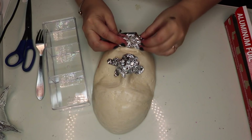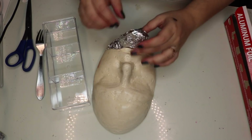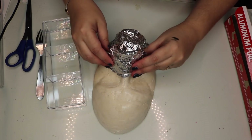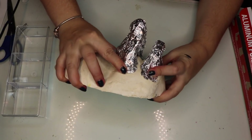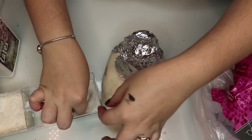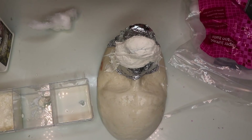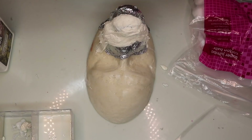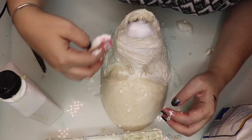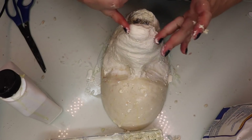As you can see, I'm building the base of the prosthetics and using aluminum is going to help us build that shape in a faster way. So when you have something that looks like this, you're ready to cover it with cotton and latex. For this step I'm just using regular cotton balls and soaking them in latex and then applying them to cover all the aluminum foil.